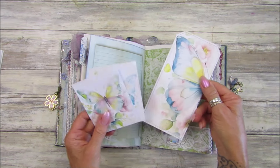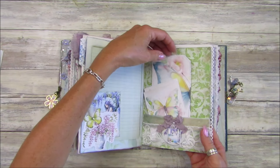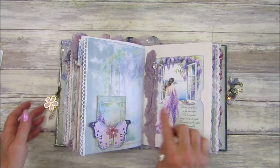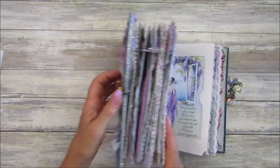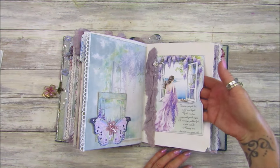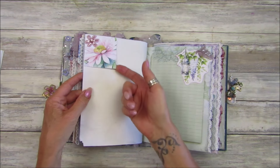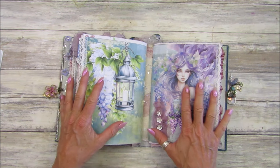Some more beautiful little tags — I believe these were a Kofi freebie. The little butterfly pocket was the other side of one of the pages — I made it into a little pocket and popped some cheesecloth in there, which looks nice. There's another little tuck in the corner, and that was the end of the second signature.